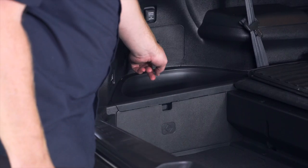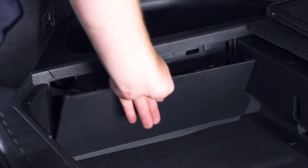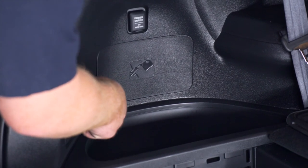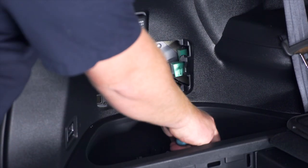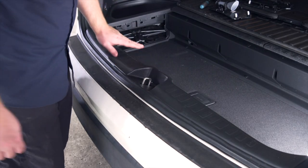Next we're going to remove these two panels on the driver side. We're just going to pull out on this one, and on the top one we're just going to take a flathead screwdriver and pop it into that opening. We'll pop that out and set it aside.